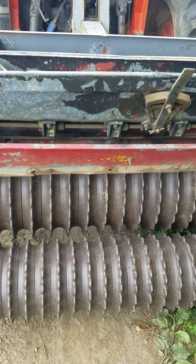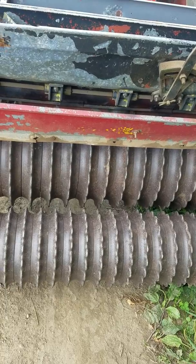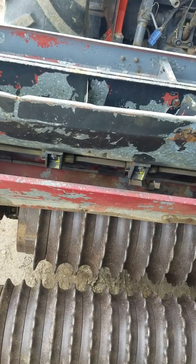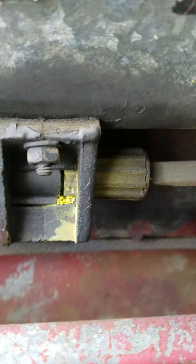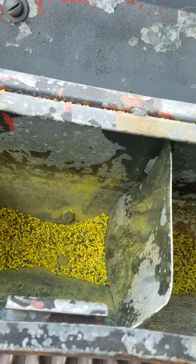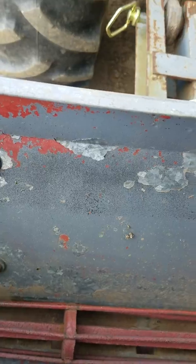Today I'm planting with my Brillion seeder. If you have access to, or know a farmer that has one of these, this is the best way to put down any kind of clover, brassica, or small seeds. I've got a clover mix in there and some brassicas and chicory. You put all that in the small seed box and then you put your grains in the big seed box.